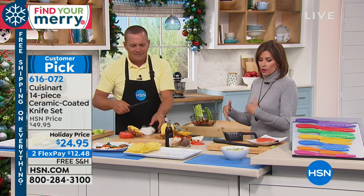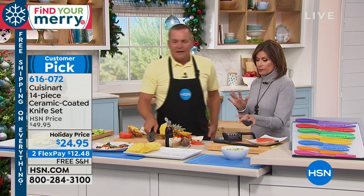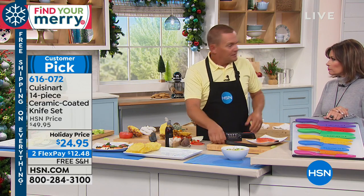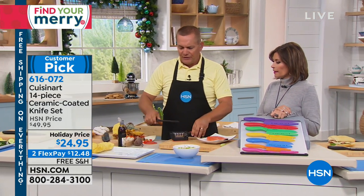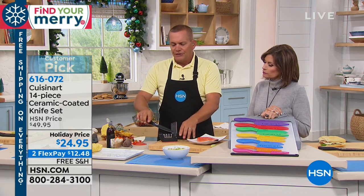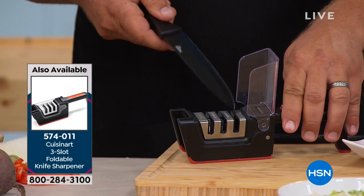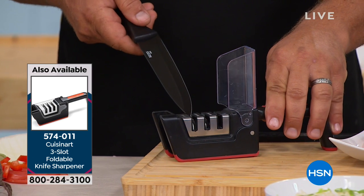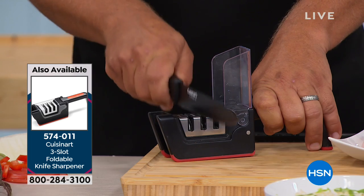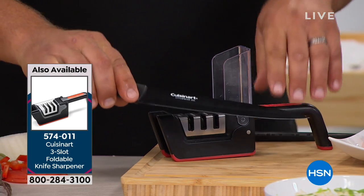That's why it's going to stay sharp longer. We do have a great sharpener. Knives hit countertops, cutting boards, plates, dishes — that's what dulls your knife, not food. Cuisinart makes one of the best knife sharpeners, designed for this blade with the ceramic coating. It also works great on any stainless steel or even carbon steel knife. You've got a coarse, a medium, and a fine setting, so you can take it down to the last little bit and get a razor's edge.